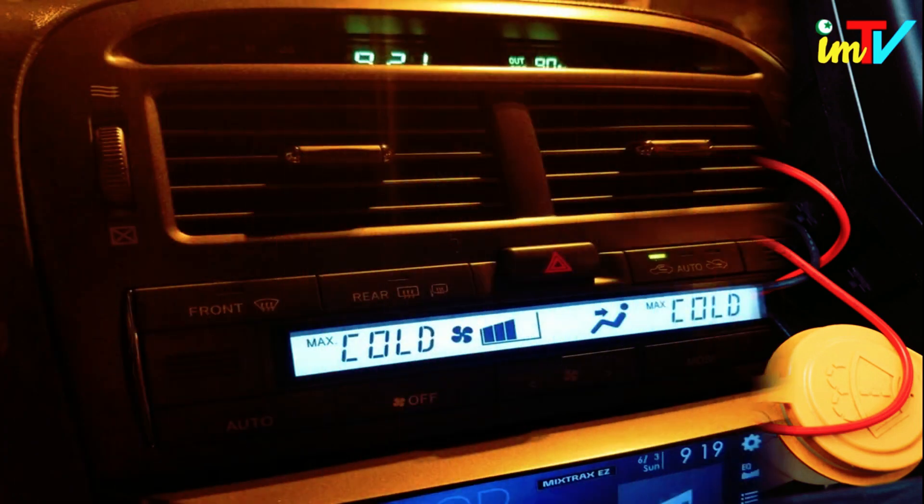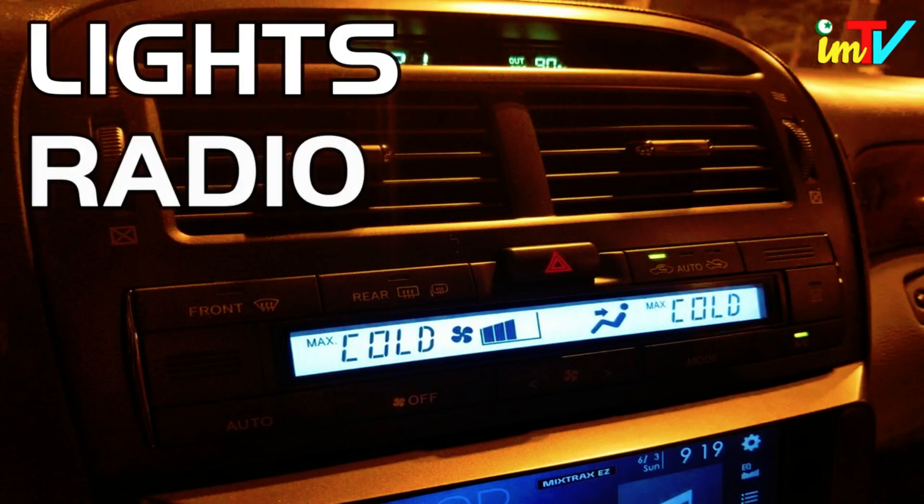Repeat the process with the lights, radio, and AC on. The alternator is charging if the battery voltage stays above 13 volts with the engine at 2000 RPM and all accessories on.